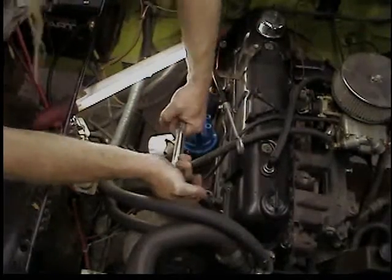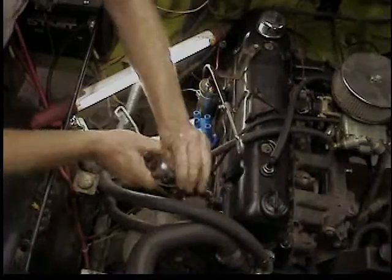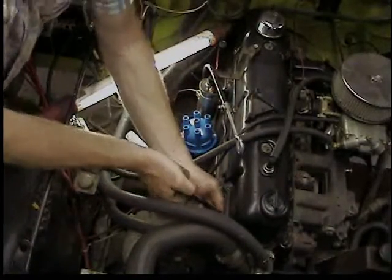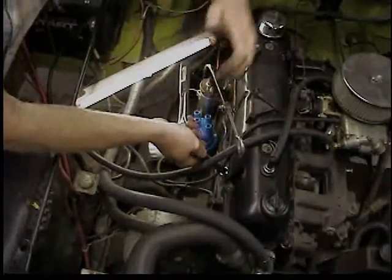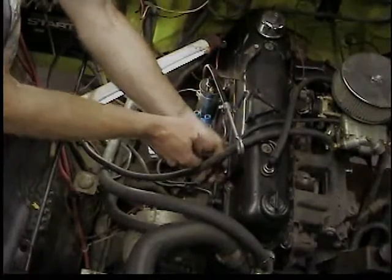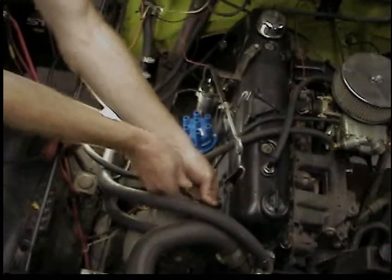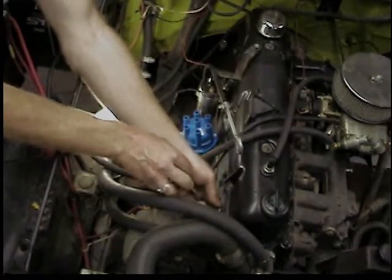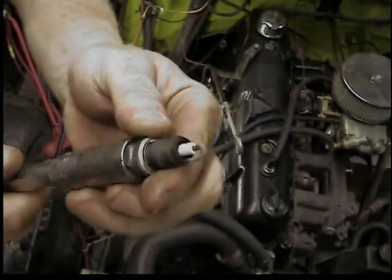We're going to go ahead and swap out the plugs too. Go along and bust them all loose, then take them out and inspect them. On this engine they all look real good, so who knows if the last owner had just changed them, but they look good enough that I'm going to keep them.